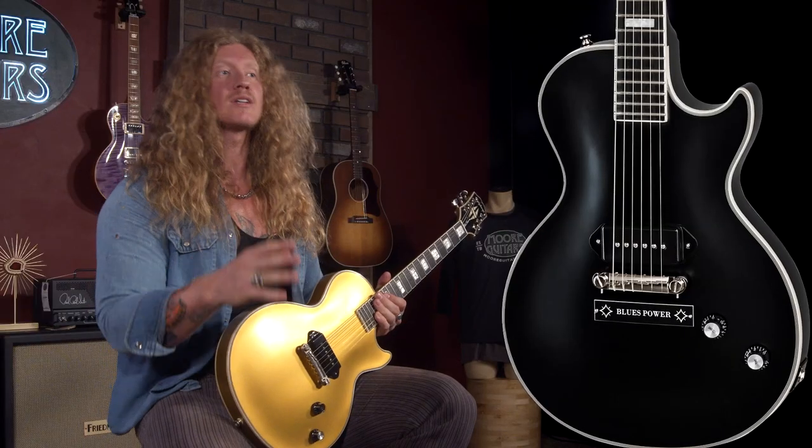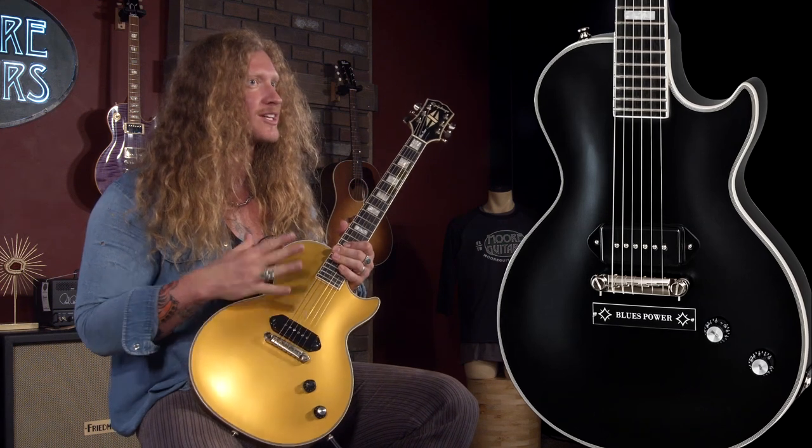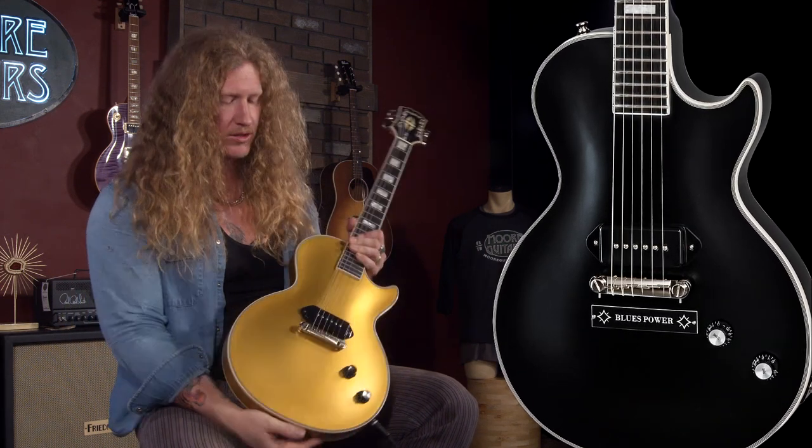I am so pumped to not only have a guitar that means so much to me — my first one being Old Glory, which was the all-black Les Paul custom-style version of this — but now having the second iteration with Gold Glory.